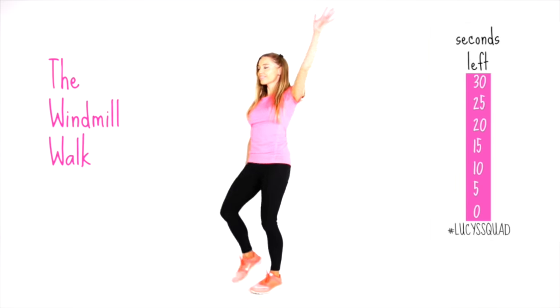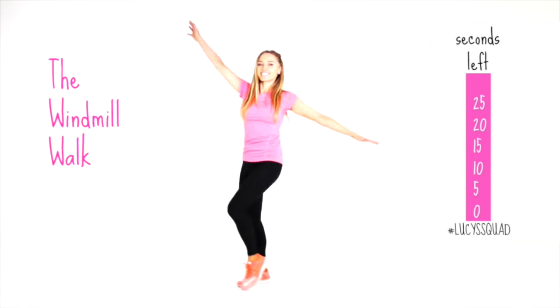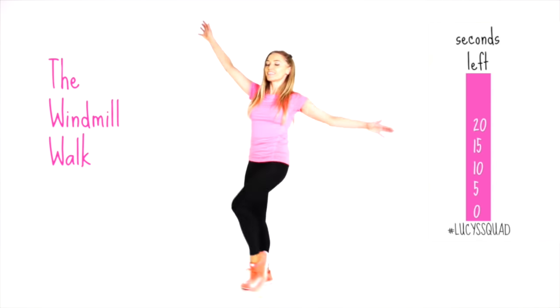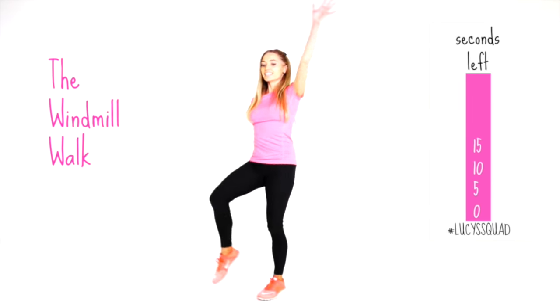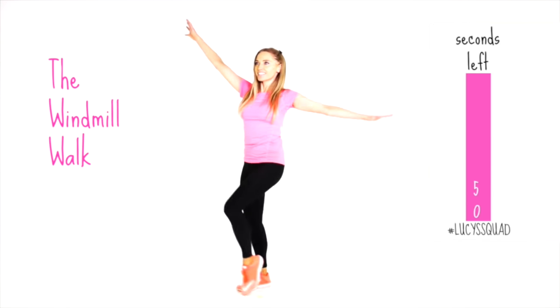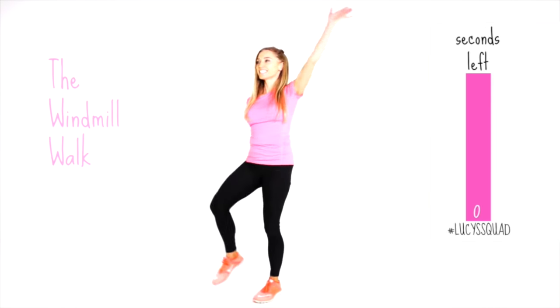We've just got six moves left. The next one is the windmill walk — we're going to do this for 30 seconds. You are toning all over, and this will also help increase your flexibility. Just bring the opposite hand to meet the opposite foot, alternating from one side to the other. We are also using your ab muscles to stabilize you through each transition.